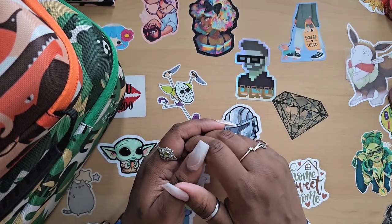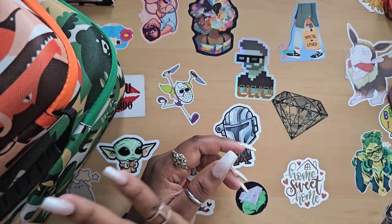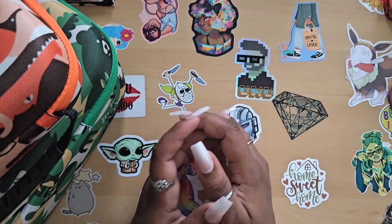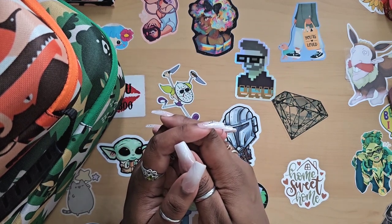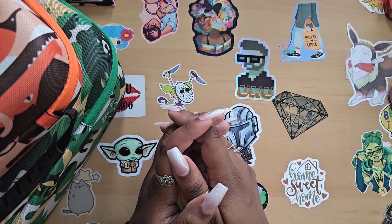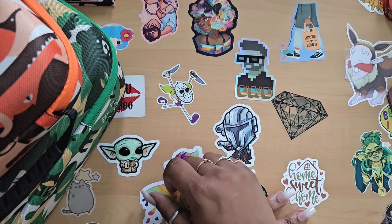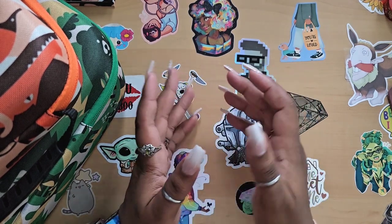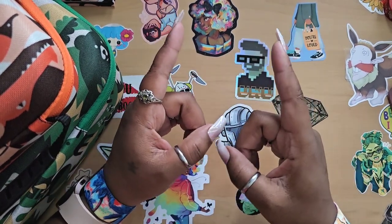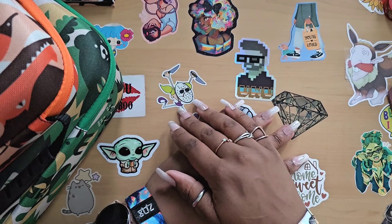Thank you again to Art Dot for sending these products — I really appreciate it. I love showing their products because they're very well priced and anyone can afford them. If you have any questions or comments about these cases or Art Dot, leave them in the comments below. If you're looking for a budget-friendly diamond painting company with pretty kits and accessories, check out Art Dot. Stay safe, be kind to others, and I'll see you next time!